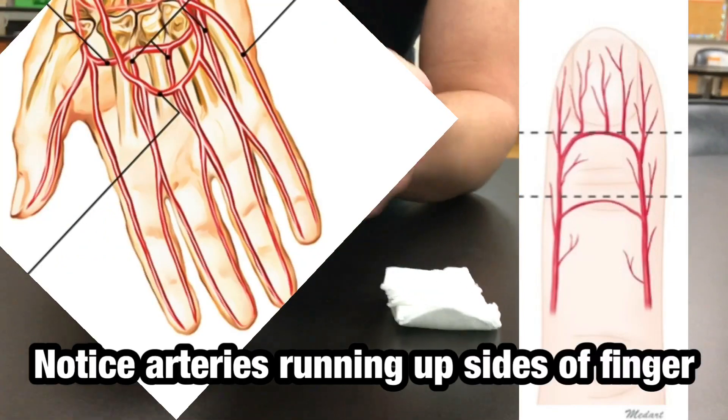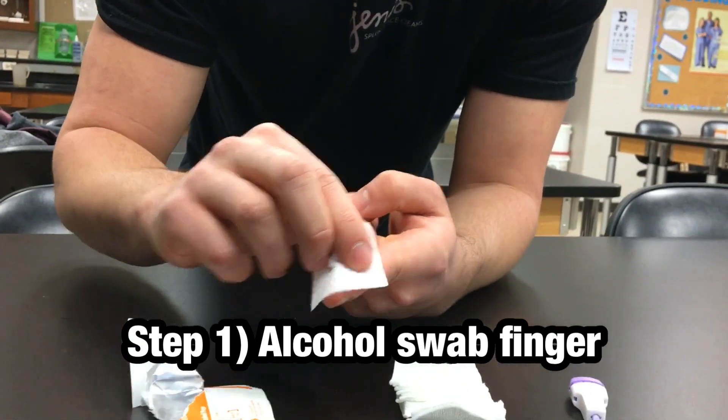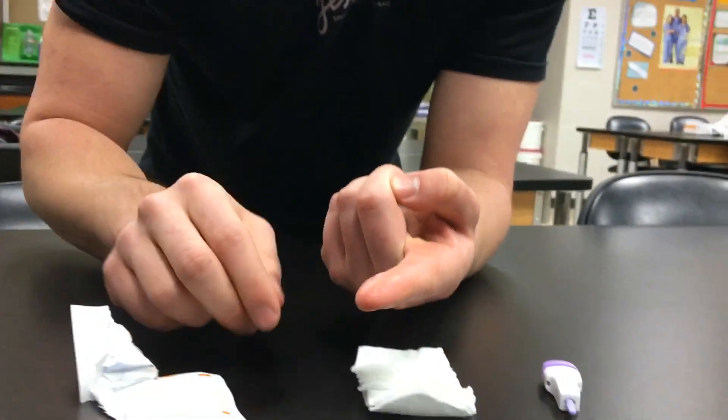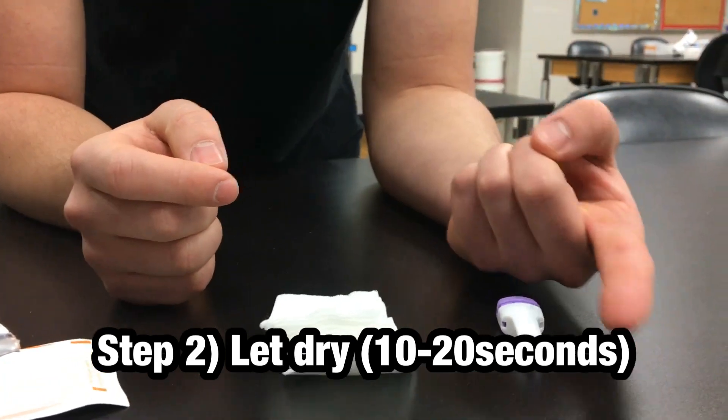Before we do that, we're going to take our gauze and we're going to wipe our finger. Whichever one you plan on pricking, make sure you wipe it, sanitizing it, and now we've got to let it dry. If we don't let it dry, it'll kind of contaminate the sample.